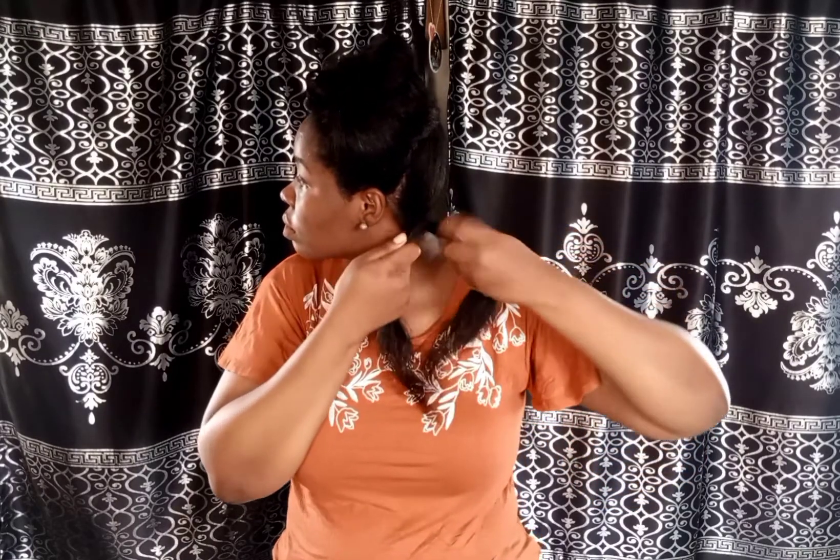Let me know in the comments — am I the only one that twists backwards? Because when I see people twisting the other way it actually feels really weird to watch.